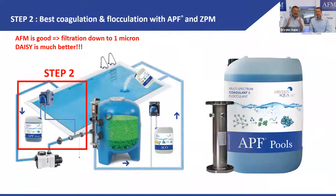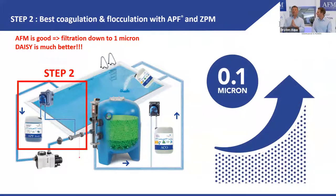Why use flocculation? AFM is really good — it filters down to one micron — but DAISY is much better because it filters down to 0.1 micron. That's a factor of 10 improvement in filtration precision.